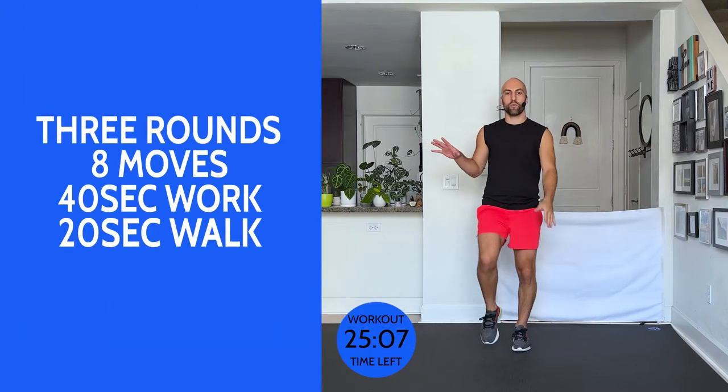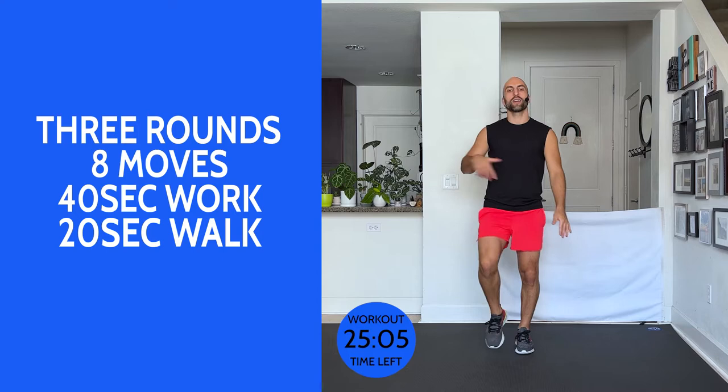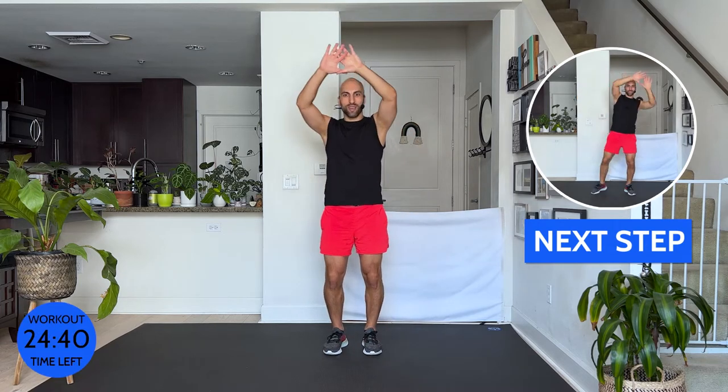We're going to start with our first move — 40 seconds of work, 20 seconds of walking. Eight moves. You have a bigger break, then do two more rounds. The first move: arms come up. We're going to do two times side oblique crunch, and then crunch on the other side — two times. My leg is slightly inverted, I'm squeezing through my side. In three, in two, in one — let's go.